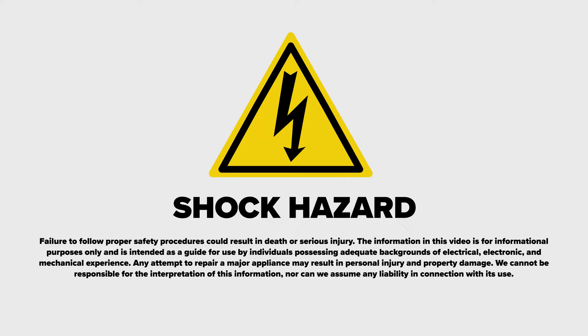Exercise caution when completing this installation, as installing it incorrectly can cause risk of electric shock.